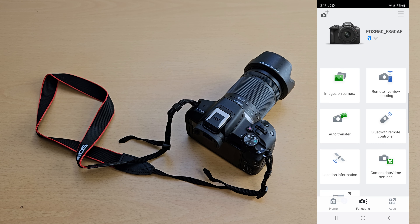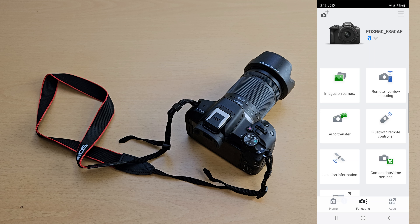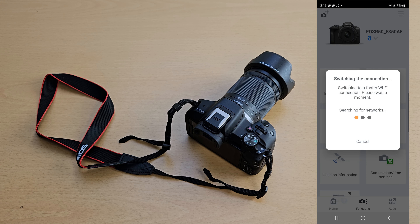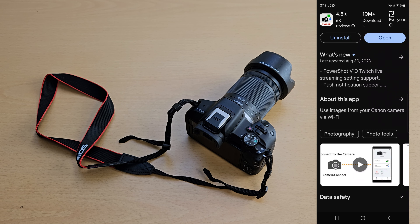Another great thing is that the Canon app makes it very easy to transfer photos to my phone, especially when I don't have my computer around. You can basically transfer pictures and videos anywhere on the go — when you're outside or even in a car — since the camera connects to your smartphone using Bluetooth. That's a really nice touch.